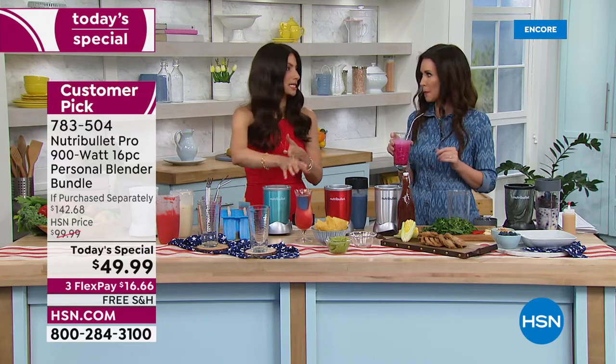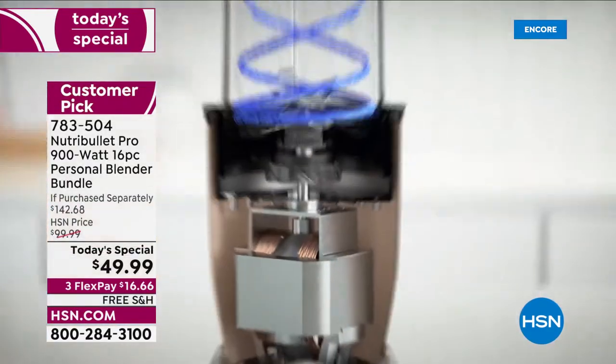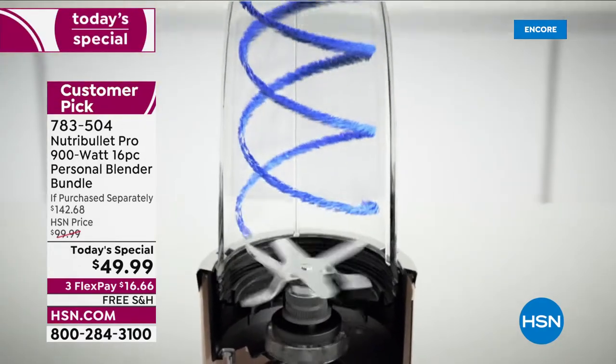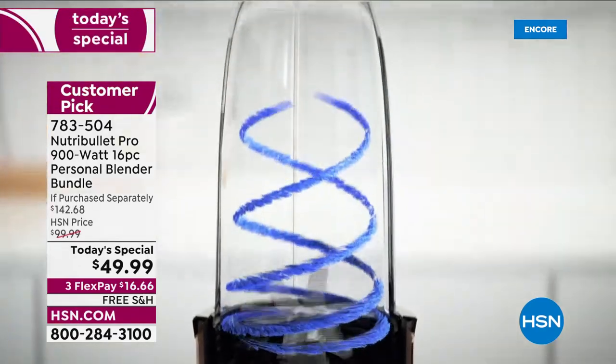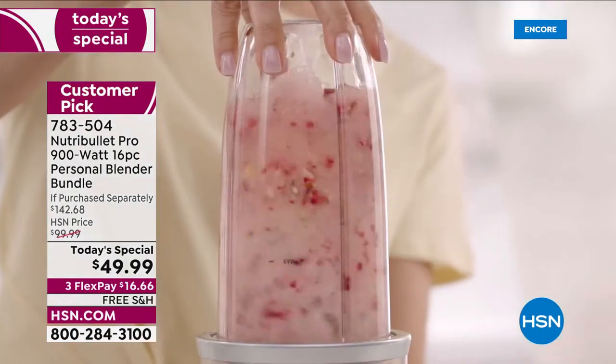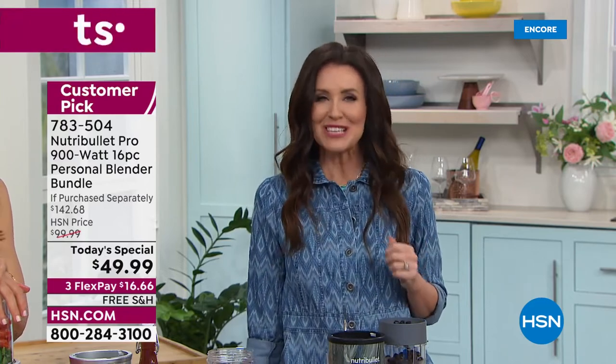The NutriBullet Pro 900 makes everything quick, fast, and easy — that's why I call it the Kitchen Magician. There's no downside — none. It blends better, so your body is able to absorb all those nutrients from spinach, from kale. Kale — you've got to hide it, but you can hide it behind pineapple or watermelon. You can trick yourself or the kids, and you will eat more, eat what's better for you, and get more of the nutrients.